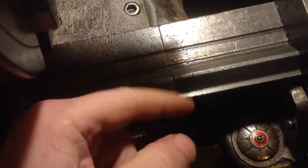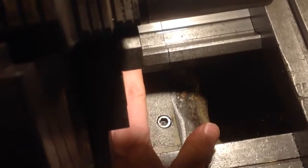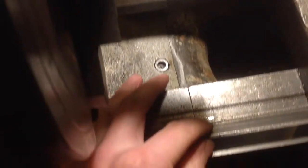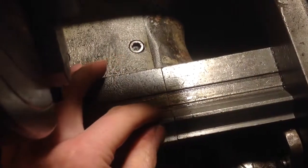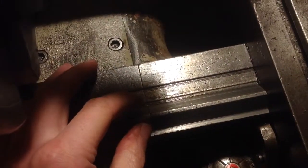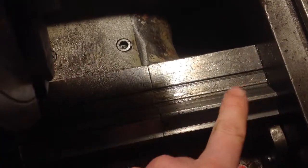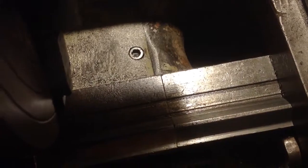Maybe all that's happened is the gap — it could have lifted on this side on a piece of swarf, or it could be it just settled down in the wrong place. What I'm going to do is loosen it until it's snug but not tight, slide the saddle all the way over it, just lightly bump it, and snug it up again, and see if that cures it.